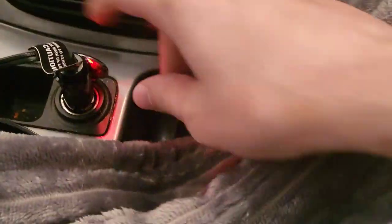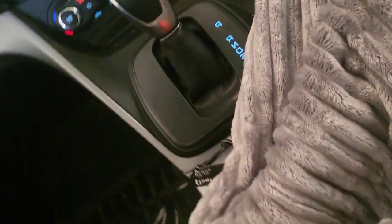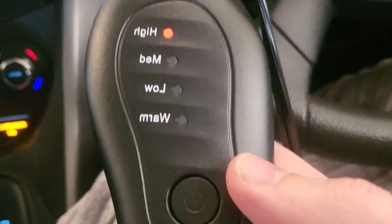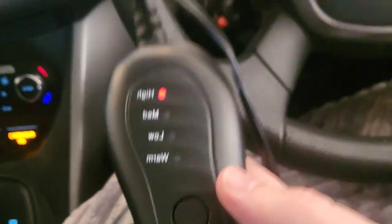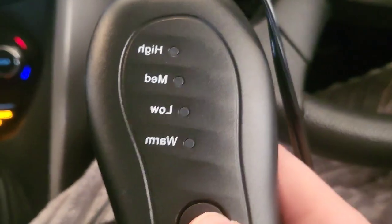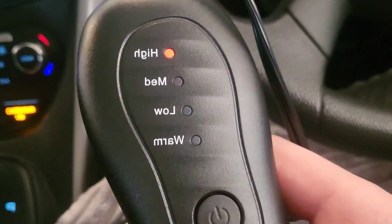We're inside the car, plugged into the cigarette lighter. This thing is big — you could probably cover your sweetie up too if you wanted, but for this demonstration I'm going to hog it. We have it on high and I can instantly feel it warming up. You can go from off to low, medium, or high — I'm keeping it on high.